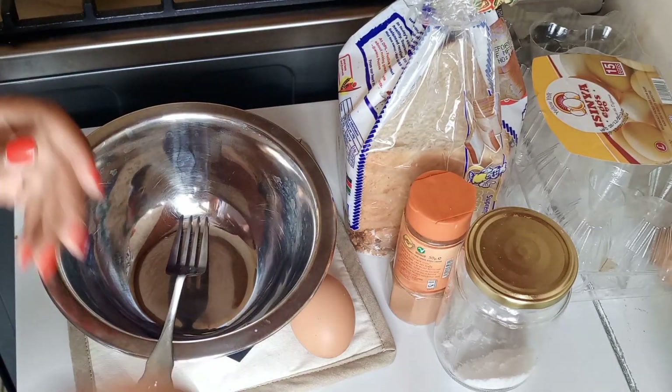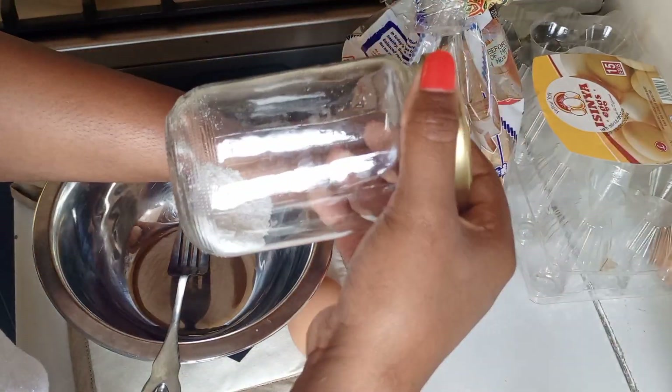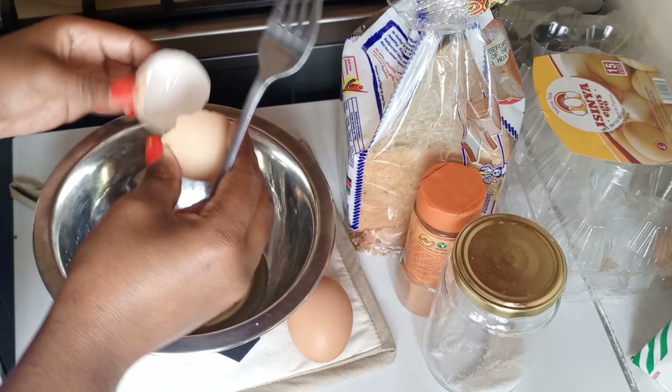Today we are making egg toast. We will need two eggs, bread, cinnamon, and salt to taste. If need be, we're gonna add some milk. So let's get right into it — two eggs.